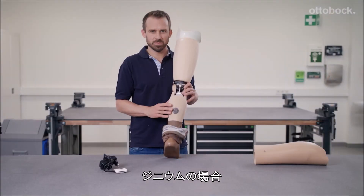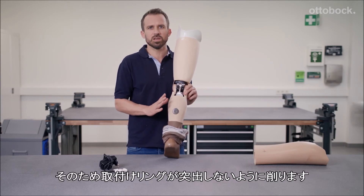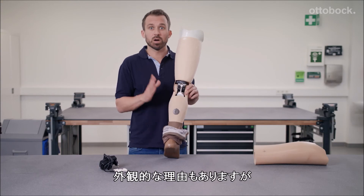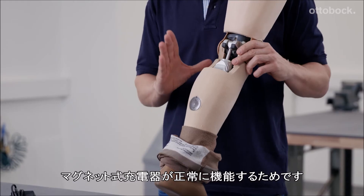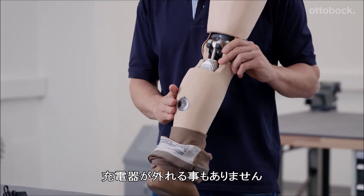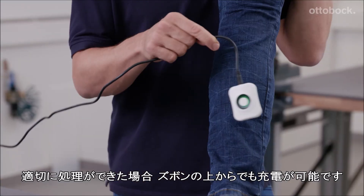A note on the Genium: the leg contour must, as you can see here, be completely flush with the inserted assembly ring — for optical reasons, but primarily so that inductive charging of the joint is possible and the charging unit doesn't get detached. If done properly, it works really well with or without trousers.